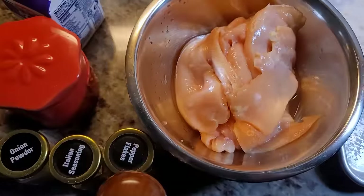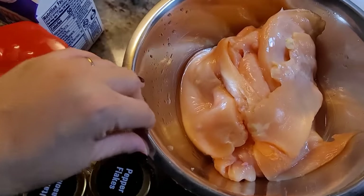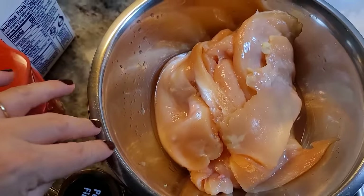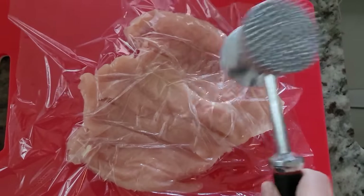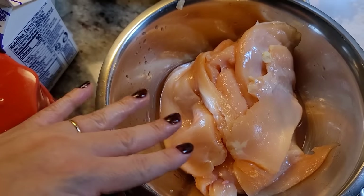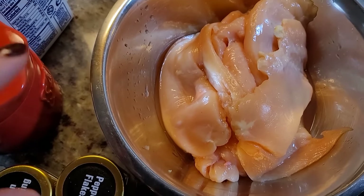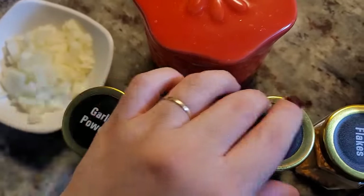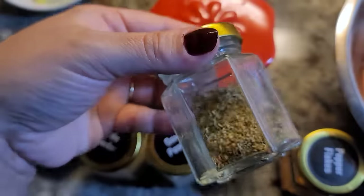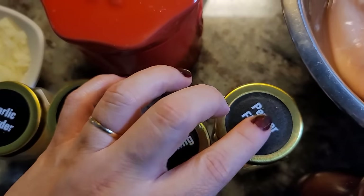Let's go over the ingredients. Here I have a little over two pounds of chicken breast that I split in half and pounded thin — not ultra thin, but I wanted to make all the pieces even so they cook evenly. I'm going to season with garlic powder, onion powder, and Italian seasoning, which is a dry herb blend, and I'll also be adding some crushed red pepper flakes.